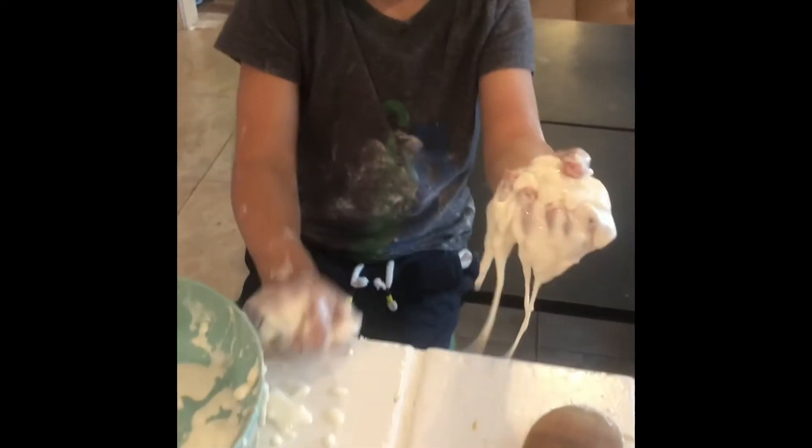Oh, it keeps dripping. So if you squeeze it hard, it turns hard. And if you let it go, it turns watery.